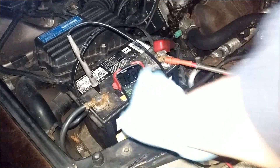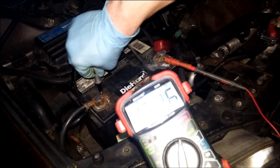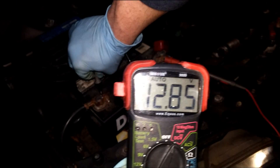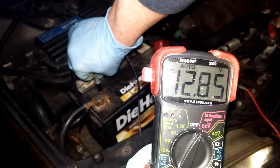Here is the old battery installed in the car, and it is currently measuring at 12.85 volts. Let's see if this battery starts the car.